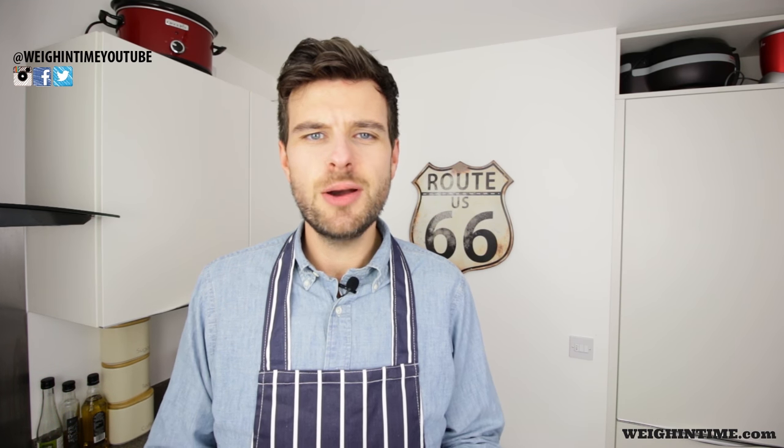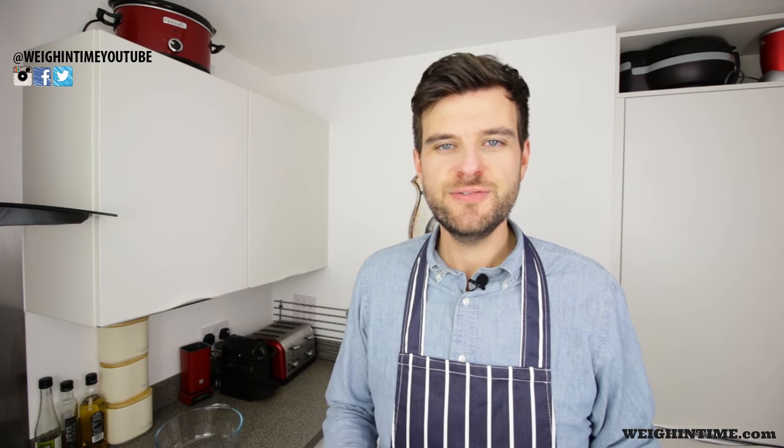Quite a while ago I put a picture on Instagram of a delicious pizza which I had made and it was healthy extra, sin free, and absolutely delicious. I had so many likes and comments that I've decided to make a recipe video of it. The full recipe and directions are on WeighInTime.com — if you haven't been on there already, have a little look. There's a forum section with all of the recipes I've cooked, including this one, so you can see what you need.